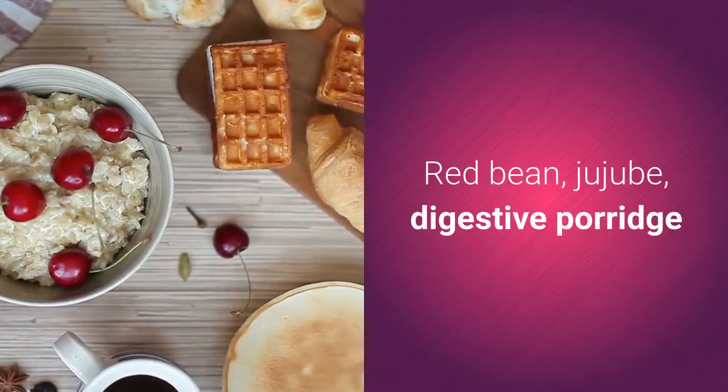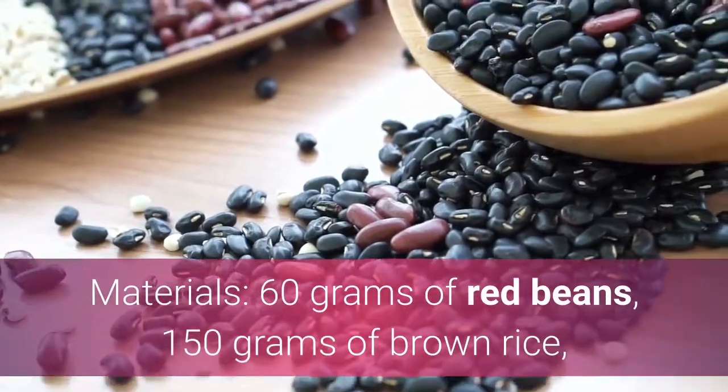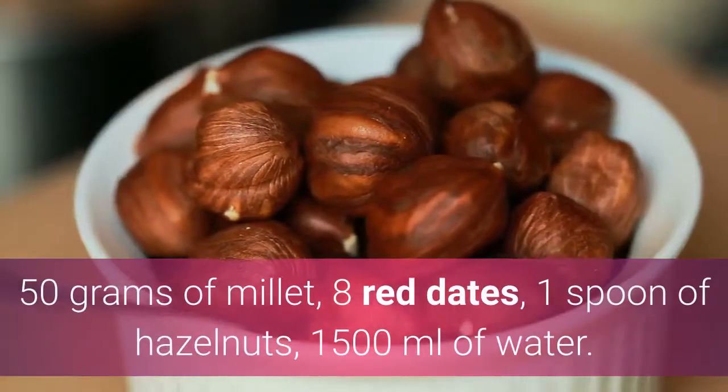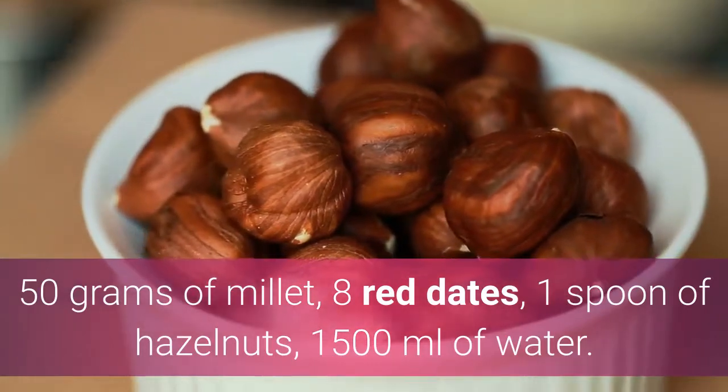Red Bean Jujube Digestive Porridge. Materials: 60 grams of red beans, 150 grams of brown rice, 50 grams of millet, 8 red dates, 1 spoon of hazelnuts, and 1500 milliliters of water.